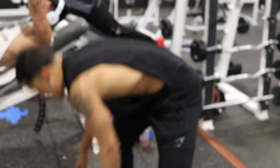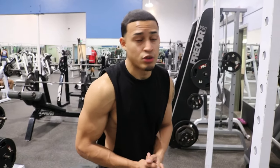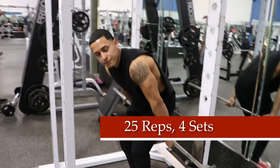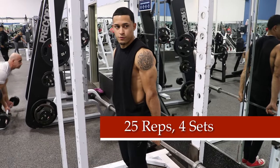All right, the next workout we're going to do: drop the ball below your butt cheeks and all you're doing is moving your twist up.